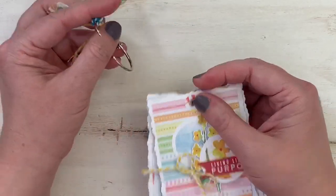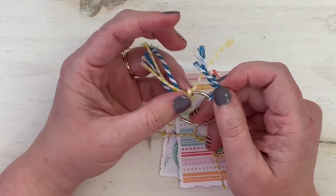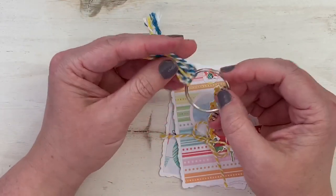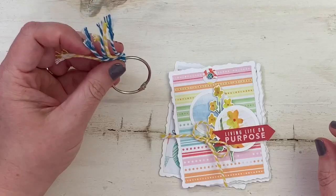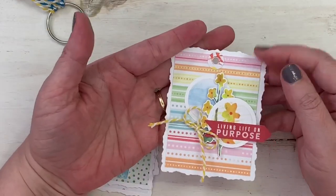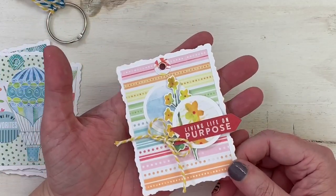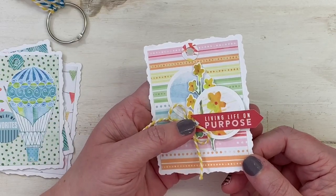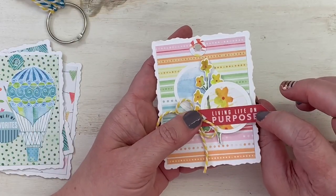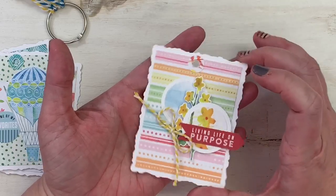I'm going to take this binder ring off. I used some of the baker's twine from this month's kit — I love yarn and I love to crochet, so when I saw baker's twine I went a little crazy and used it in pretty much every project. This is the cover of what you could call a little brag book, where you'd put pictures and journaling. I'm just going to add some verses and thoughts about this past month.